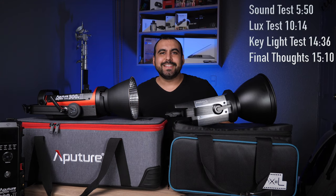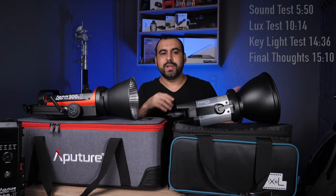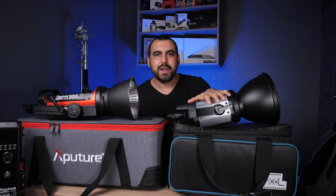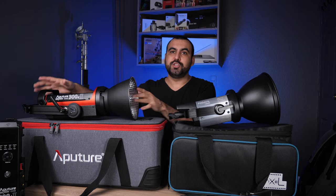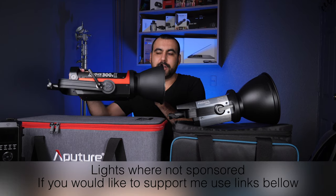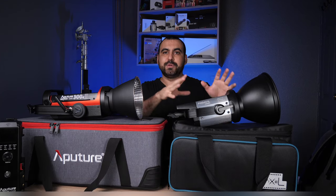Hey, what's up guys, my name is George and today I just got my hands on the brand new Pixel C220, which is a 220 watt LED continuous light, and we're going to compare it to the Aputure 300D Mark II. I've heard a lot of specs about it and a lot of good things about it on videos, but I wouldn't dare say it's an Aputure killer.